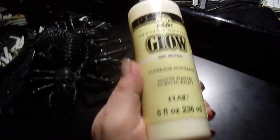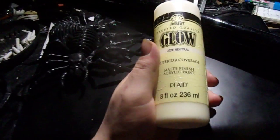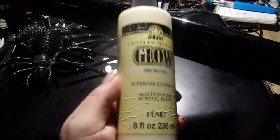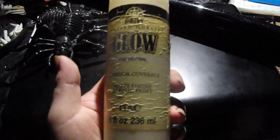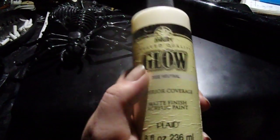This is the glow paint I used. I got this last year at Walmart — I think it was like a buck fifty, I'm not a hundred percent sure. It's supposed to glow in the regular dark, but when I got it I was not impressed. But when I put it under black light, as you saw, it shows up pretty good.